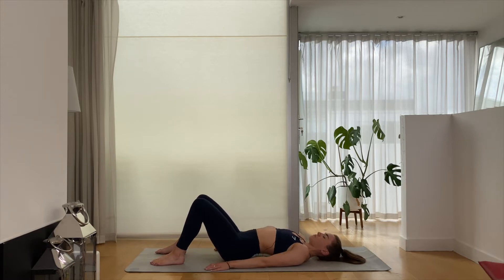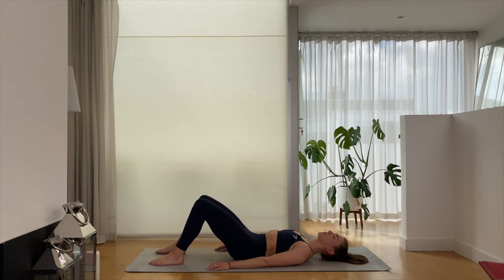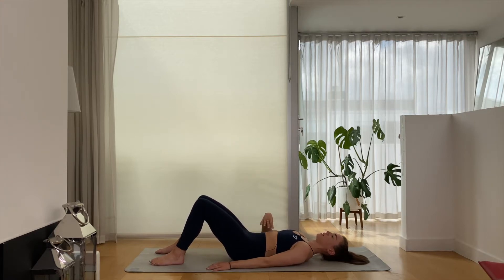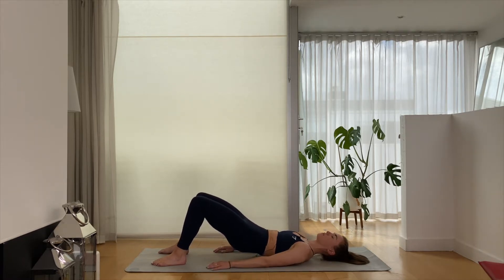Moving at whatever pace suits you best. From here we tuck the pubic bone towards the belly button, we're going to try and keep it here, keeping the ribs nice and soft down in towards your tummy. Keeping pressure through your feet, I want you to continue your pubic bone coming towards your chest bone, your tailbone and your sit bones — you're going to start to lift away from the mat. We come up to our bridge position.